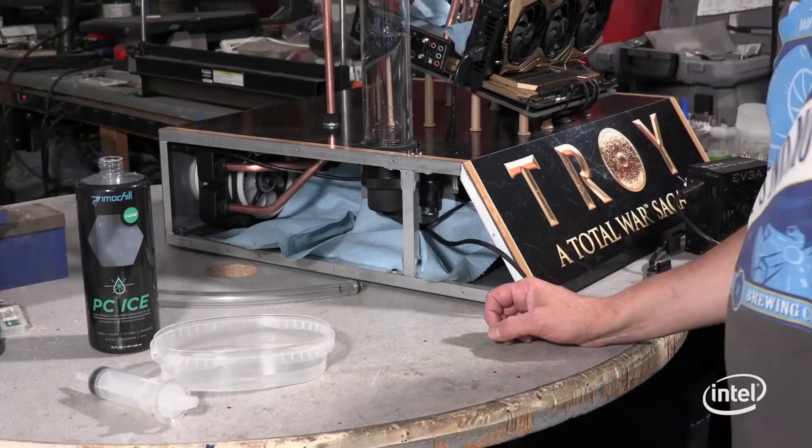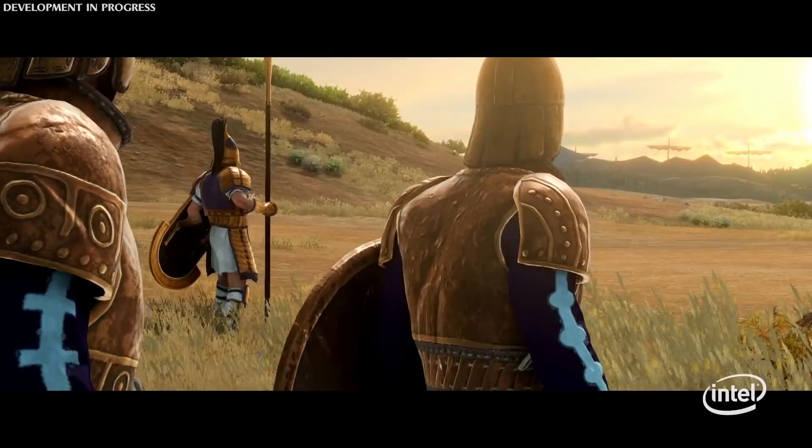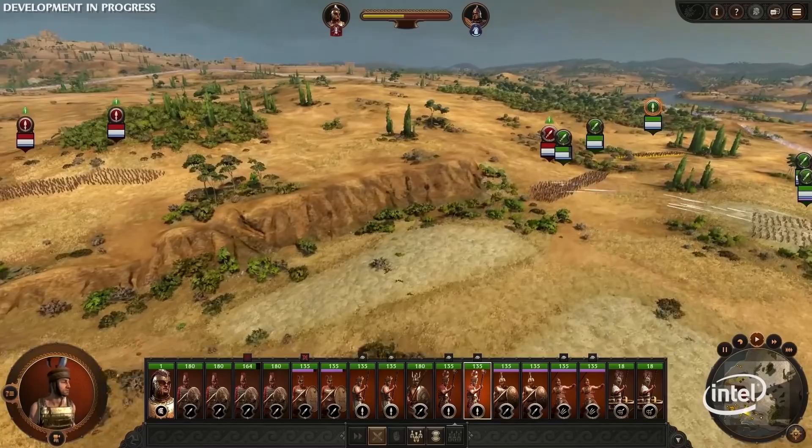We've finally completed our build and it looks and performs incredibly, especially while playing Total War Saga Troy. A great place to see the performance is during scenes where tens of thousands of units are displayed on screen at the same time while still running all supporting AI and rendering. Creative Assembly has done an awesome job figuring out how to get the most out of the tech to make the heroes look super realistic and support complex animations.